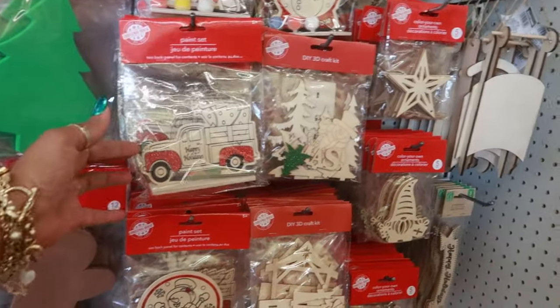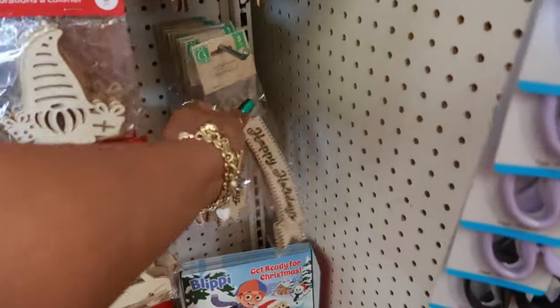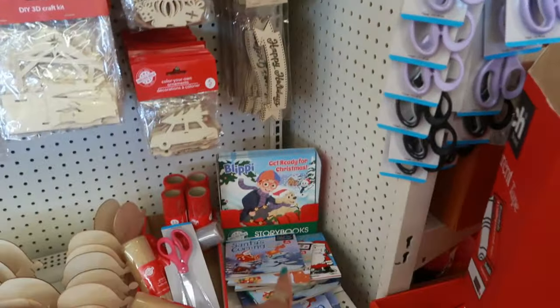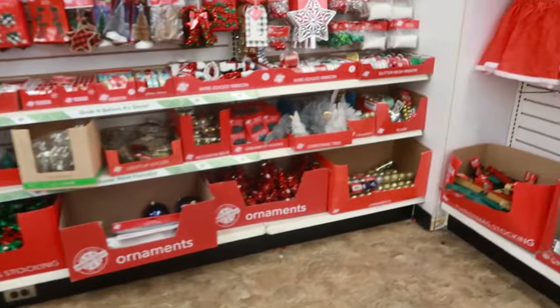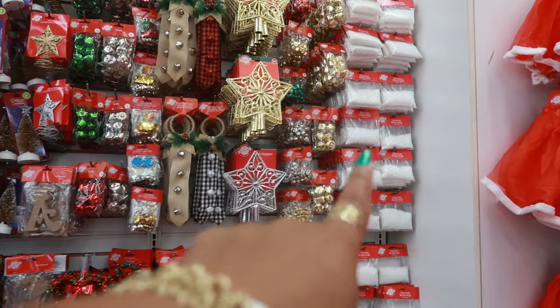Some of the paint sets right here. Oh that's nice — you get three of them in there. There's some Blippi books — Get Ready for Christmas. And then back over here: tree toppers with the faux snow on the end.